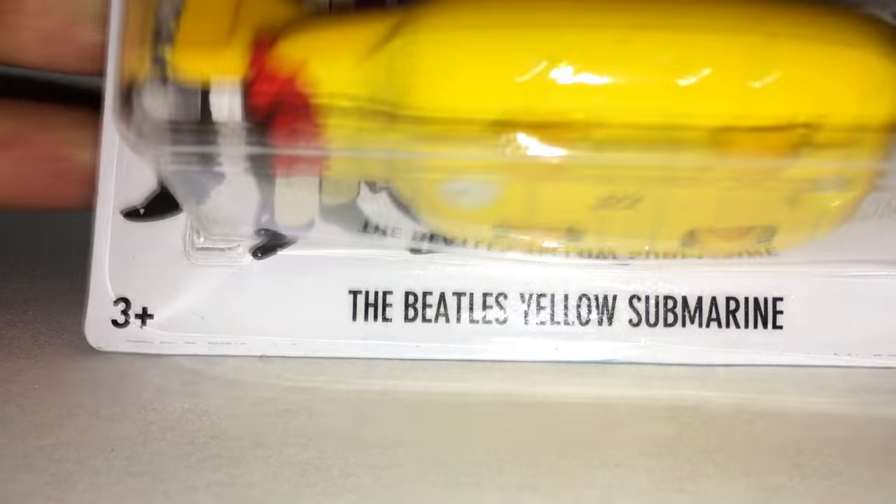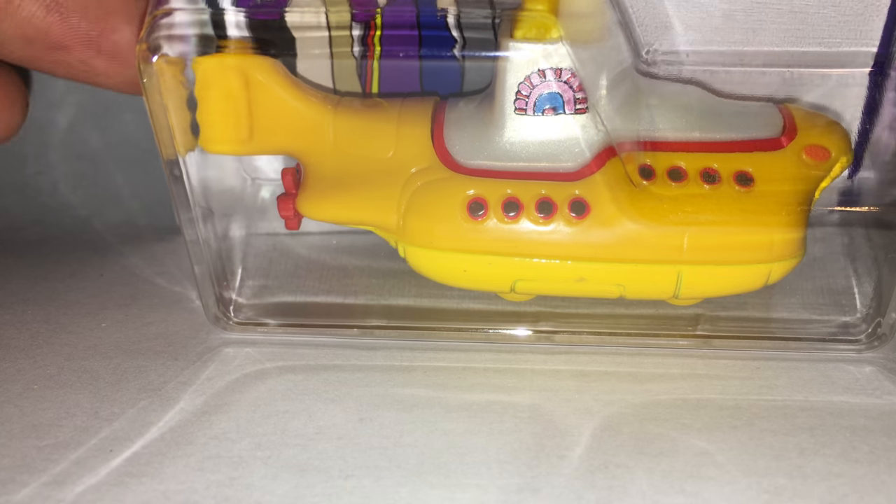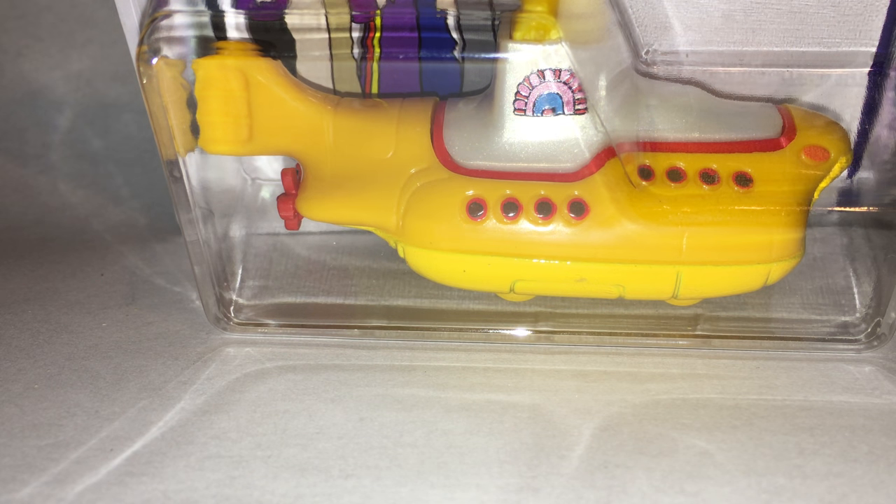What's up guys, it's Hot Wheels Terminus and I am here with a casting review. Today we are taking a look at the Beatles Yellow Submarine. This is a really weird choice of casting to me, but I am not going to complain because I am a big time Beatles fan. When I was little, I grew up listening to the Beatles. Yellow Submarine was probably my favorite song.